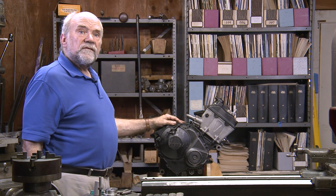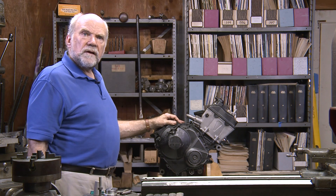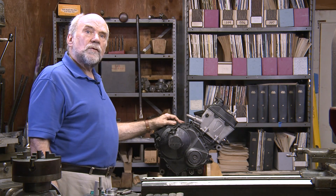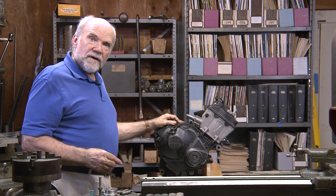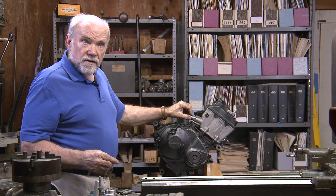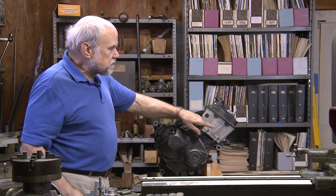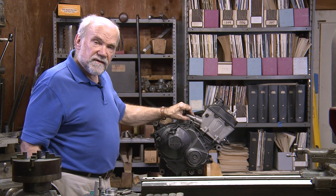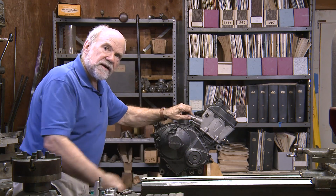Ducati reversed the rotation of their engine only in the last year or two, and Honda only a little while before that. For a long time, Yamaha had the only reverse rotating engine in MotoGP. Now they are all doing it. Of course, their camshafts are driven by gears because those are pure racing engines. This is a production engine — it has chain-driven cams, and therefore it has to have a tensioner. Tensioner on the back of the cylinder means forward rotating engine.